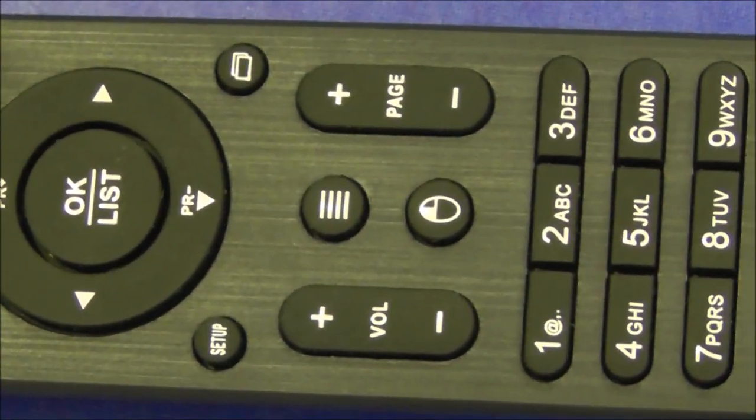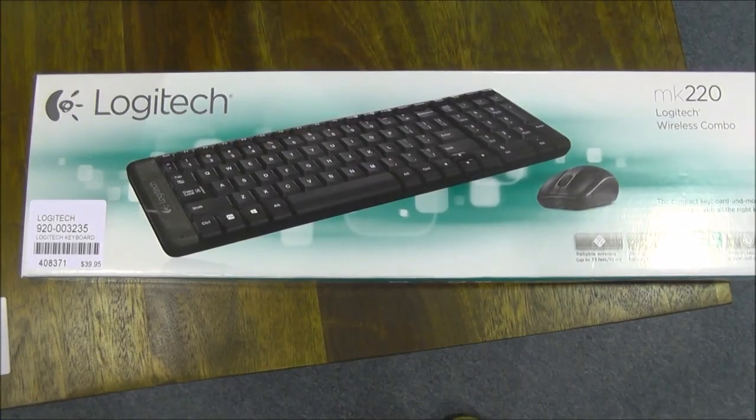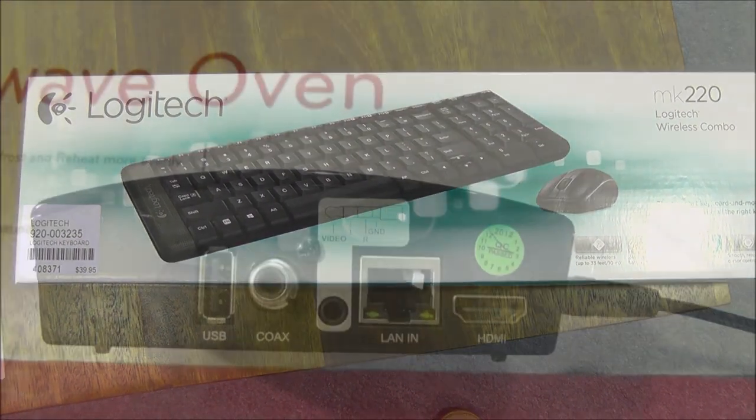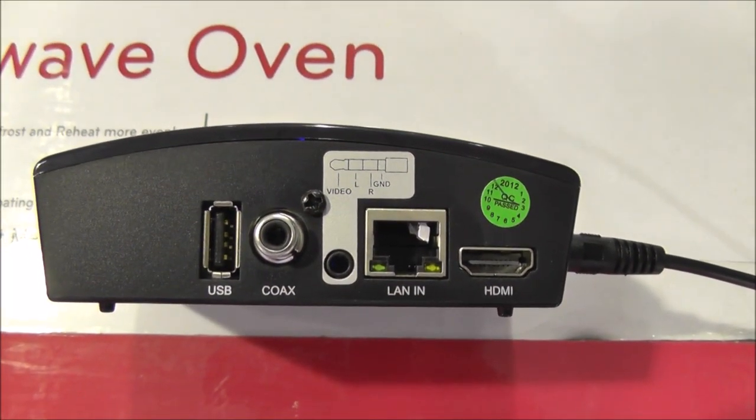You also receive a smart remote in the box which has a built-in keyboard and mouse function. If you want to make using the strong box even easier, you can get yourself a wireless keyboard and mouse which can be connected to the USB port at the back of the strong box.